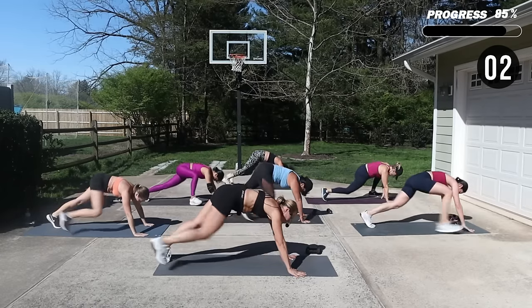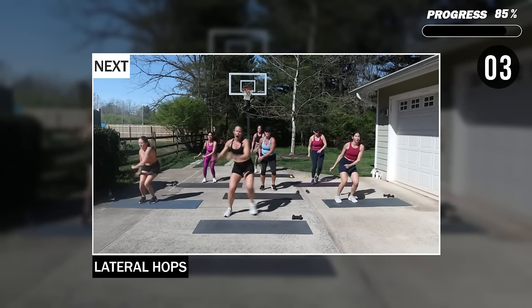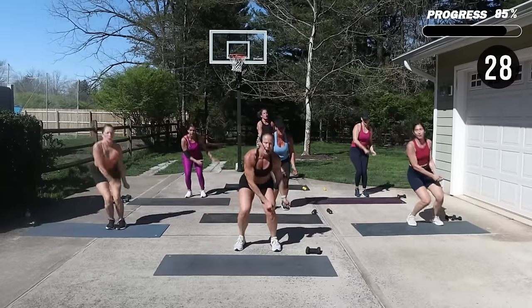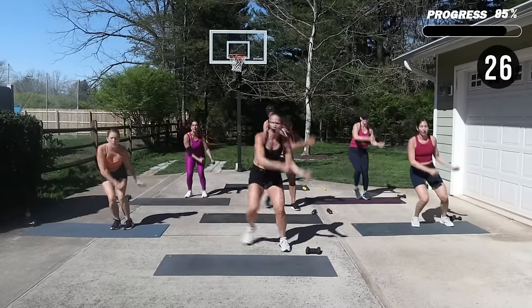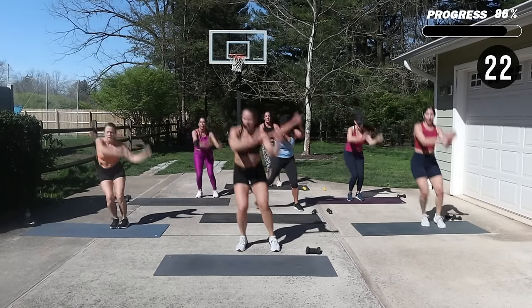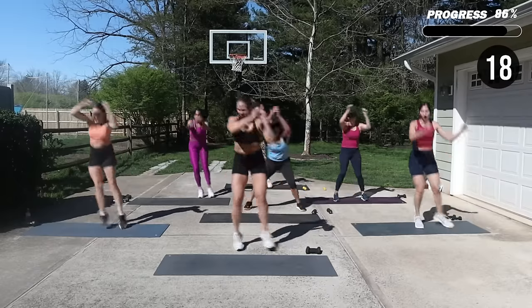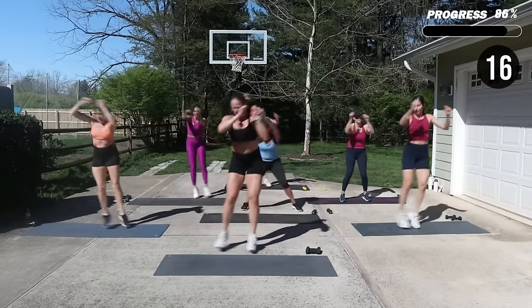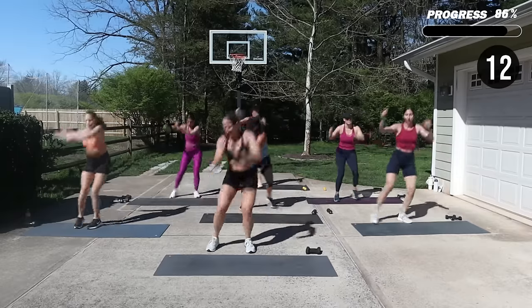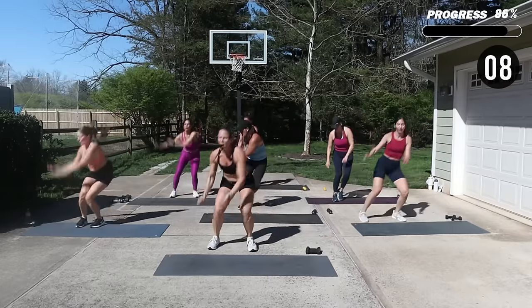We got one more move — you're up! We hop laterals, swing the rope. I can step here. Stay low. Come on, this is it!